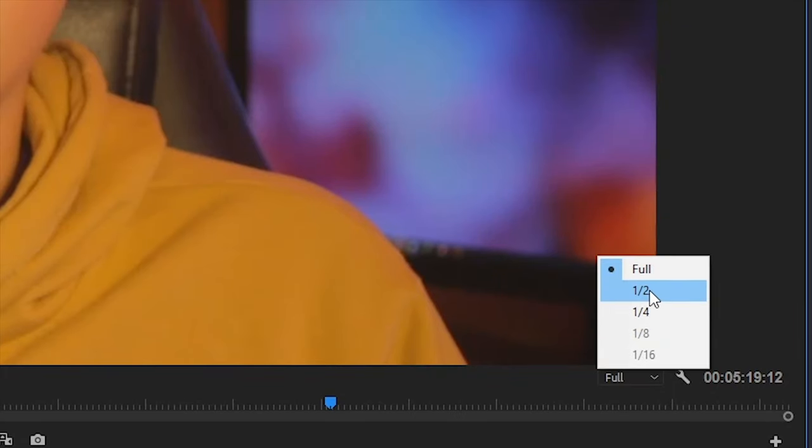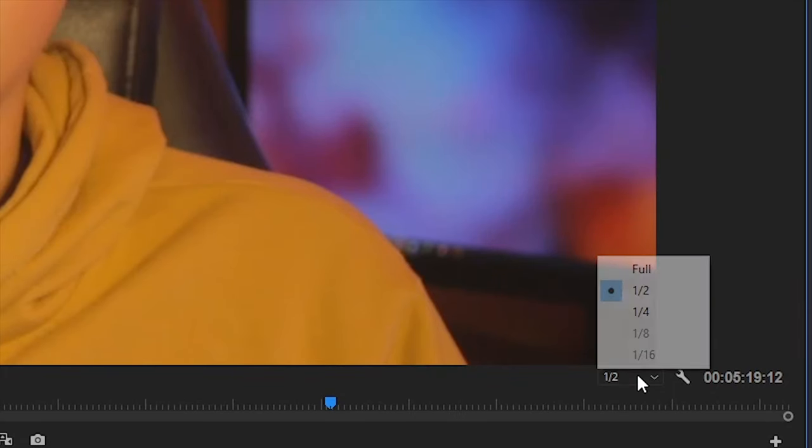With the 13-inch version, it does stutter at full resolution, so you'll need to drop it to half or one-fourth resolution, which shows this machine really isn't good for editing. The 15-inch is not too bad — timeline performance is actually quite good, and applying effects like stabilization rendered quite fast on the 15-inch, while on the 13-inch it's pretty slow.